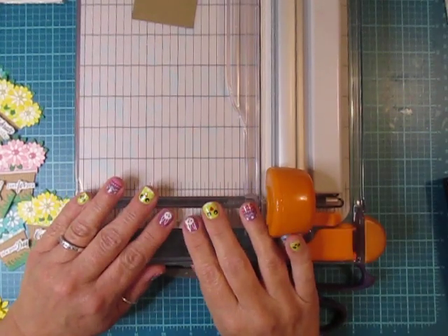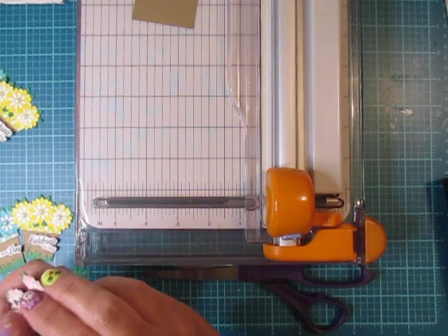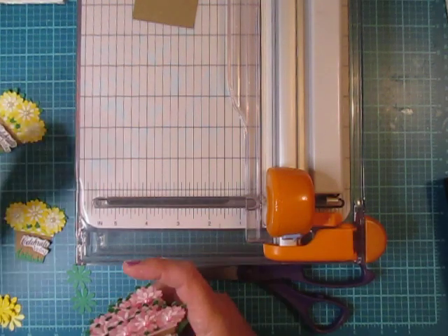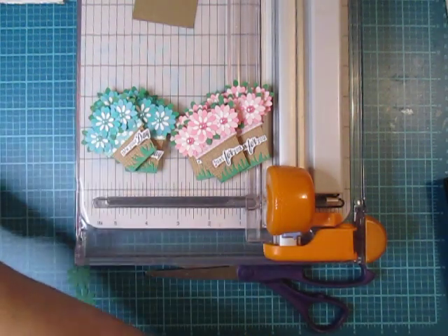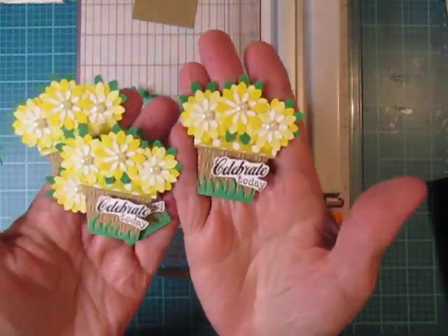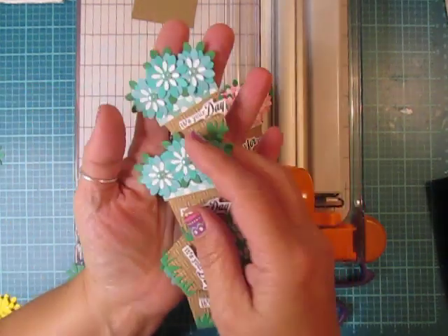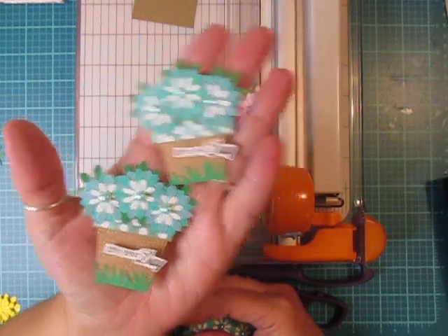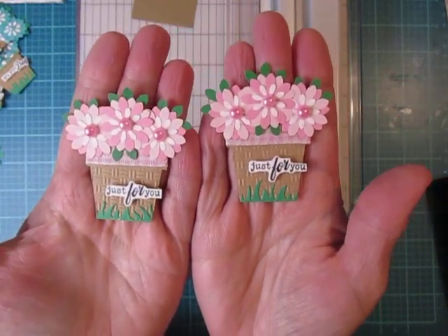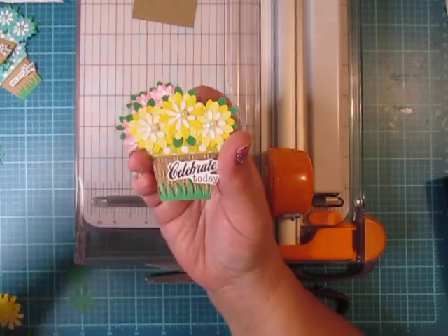Hi everybody, Cynthia here. I am back to share some embellishments that I've made. I wanted to make some flower pot embellishments for spring tags, birthday tags, and Mother's Day tags. I've been making a ton of them. I did these in yellow, then I did blue — just showing you two — and then I did some in pink. The pink ones say 'just for you' because these are going on tags. The yellow say 'celebrate today.'